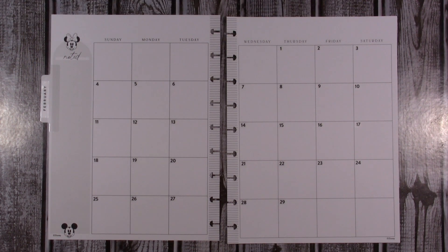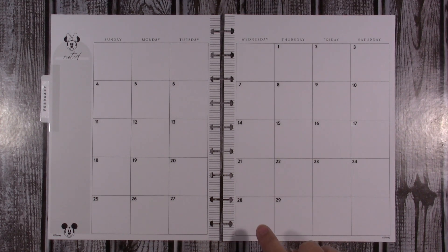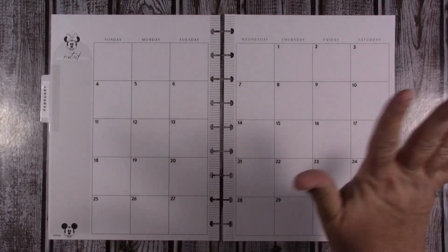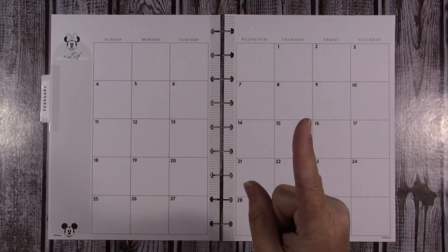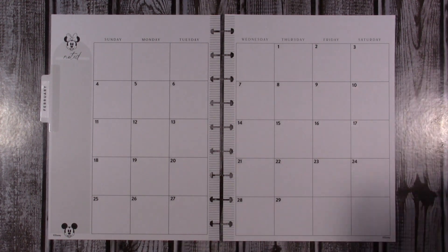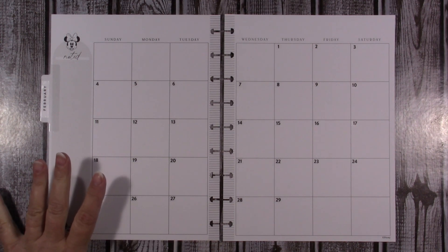Hey guys, today I'm going to be sharing with you my February monthly spread for my classic Happy Planner. I've already put the date numbers in there. Don't forget whenever you set up your calendars or planners — it's a leap year, there are 29 days in February. I almost forgot!